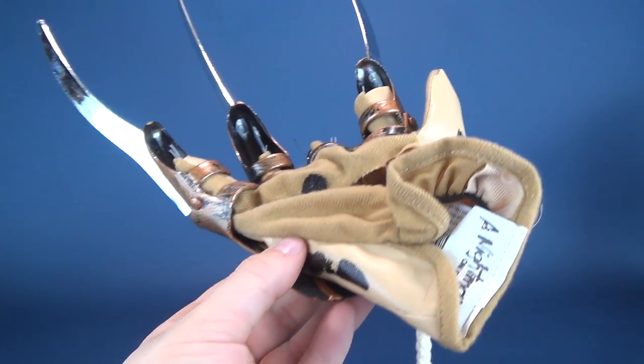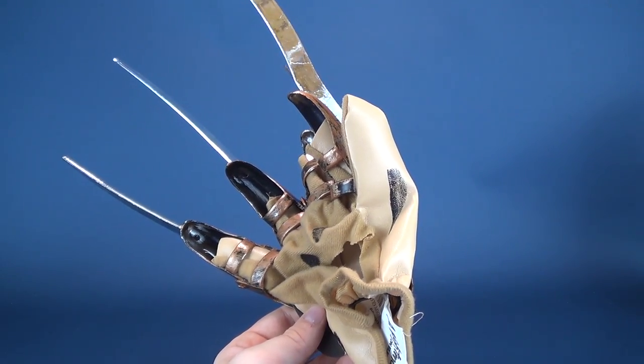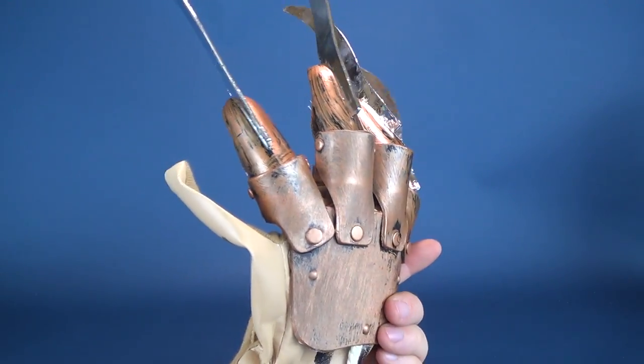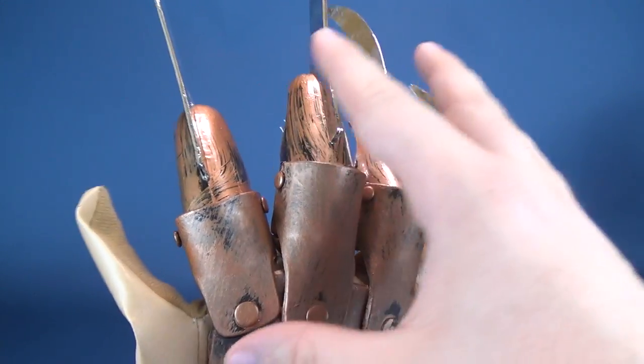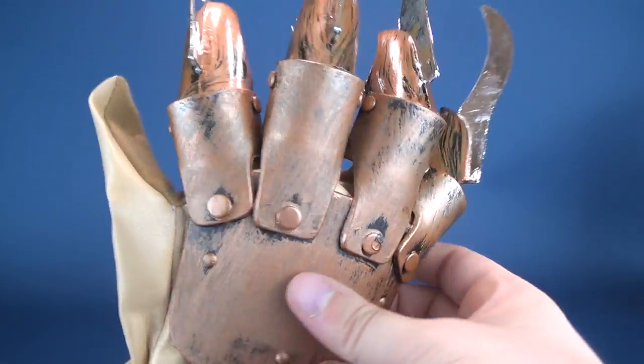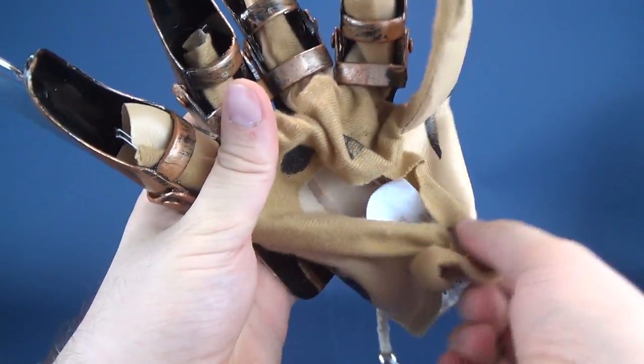I seem to think that when I was younger, there were better Freddy Krueger gloves on the market — but maybe there weren't. Maybe this is as good as it really got. I doubt they were ever metal versions; they were most often just plastic. But let's go ahead and get this on the old hand.